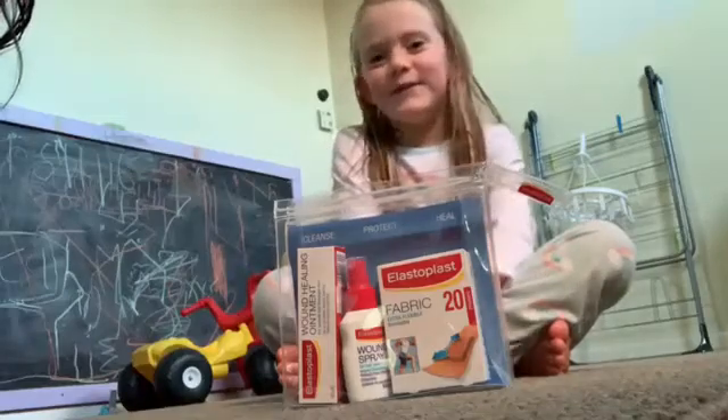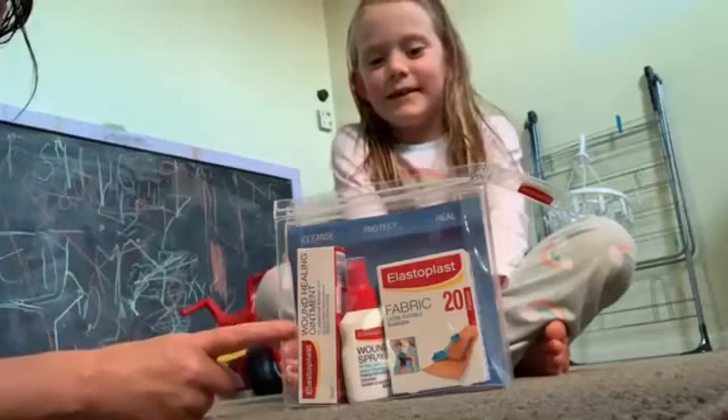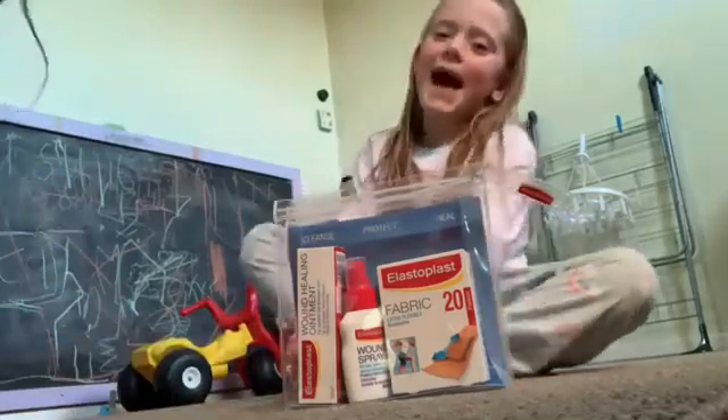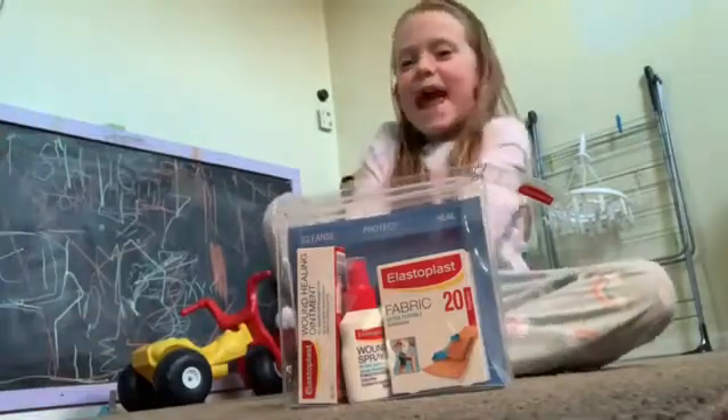Hi, today we're going to be doing a review of the Alistoplast wound healing kit. And who's it for? KidSpotNZ.